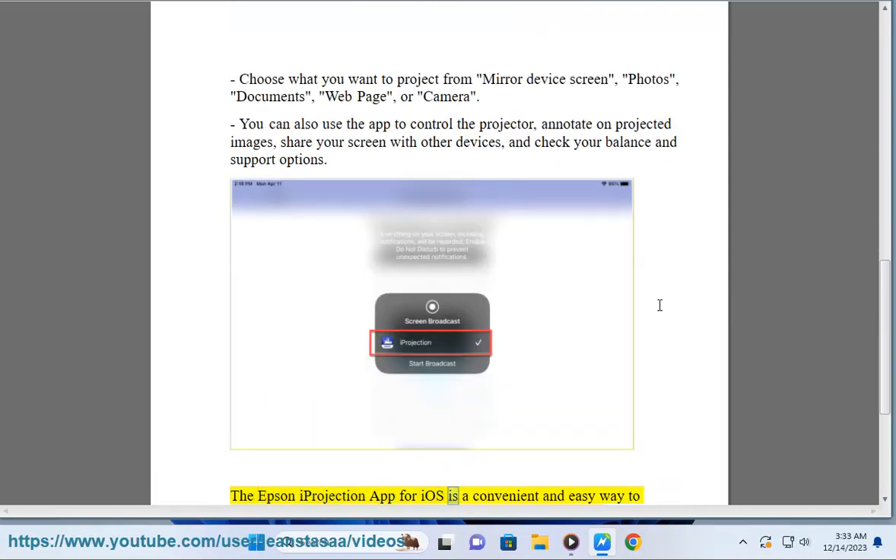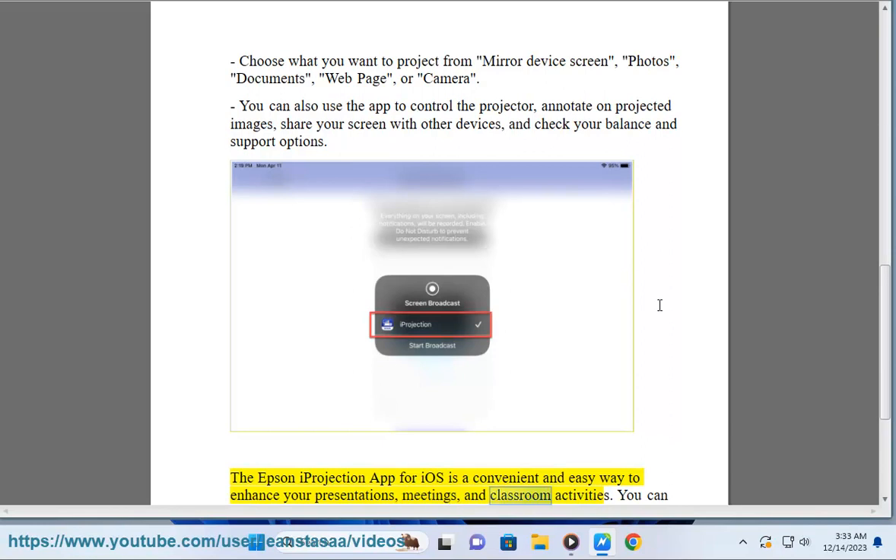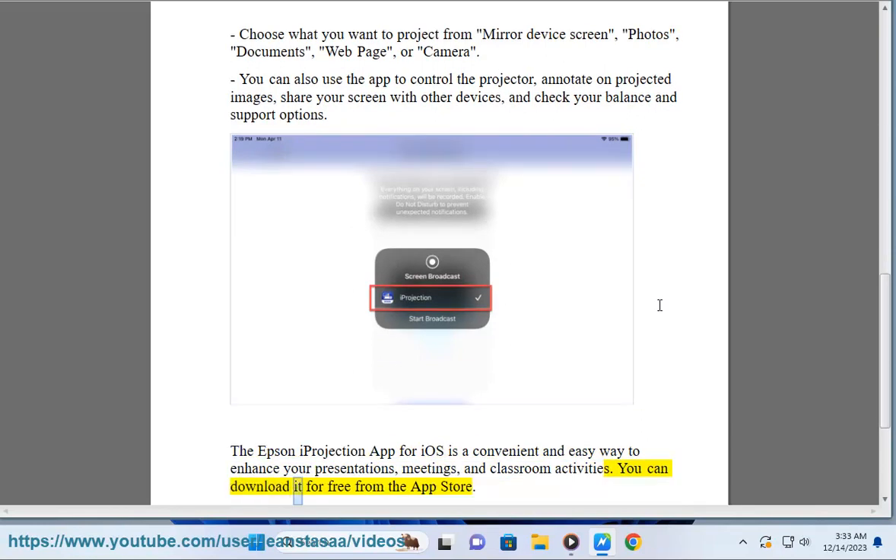The Epson iProjection App for iOS is a convenient and easy way to enhance your presentations, meetings, and classroom activities. You can download it for free from the App Store.